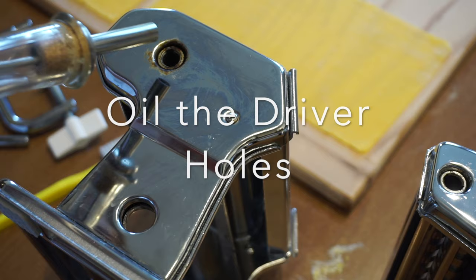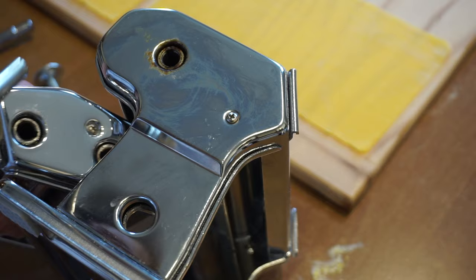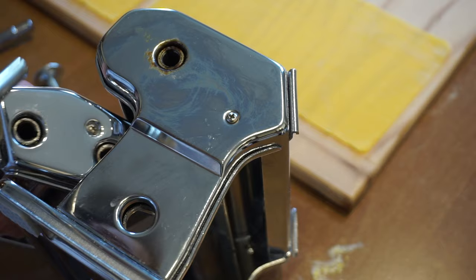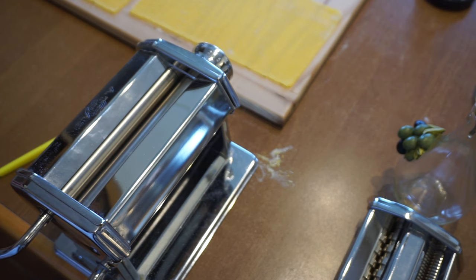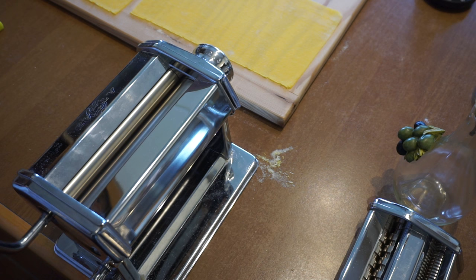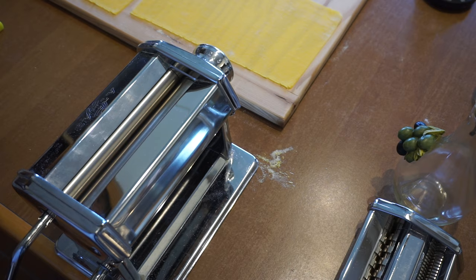Now let's take a look at the driver holes. It's a good idea to add a couple of drops of oil into the driver holes of the main machine and also the accessories. This is going to keep your machine from making that squeaky sound. It's like music now. Thank you everyone for watching — make sure you hit subscribe so you don't miss anything. Bye!